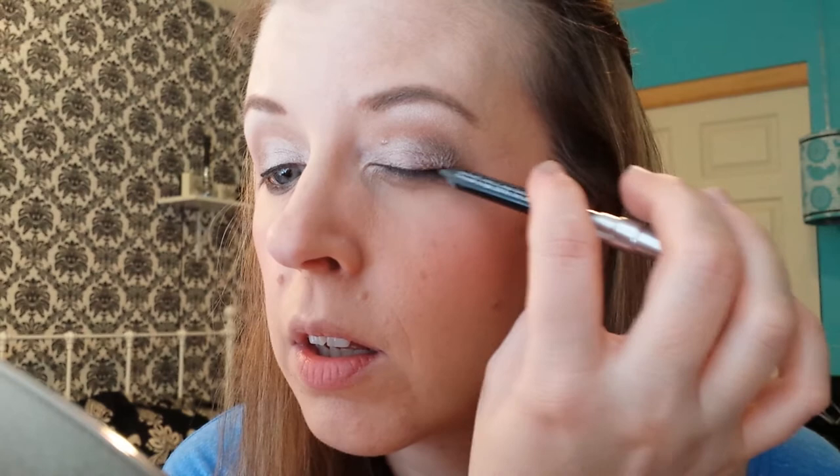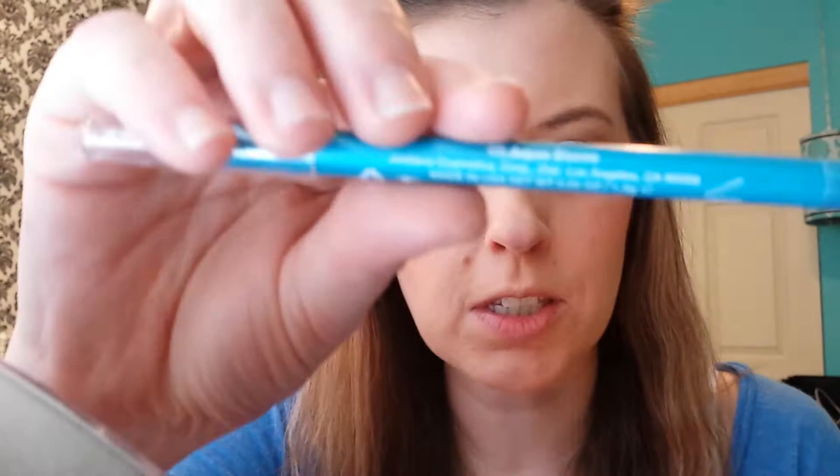Other eye. So you've got your very thin line of black on. I'm also going to run this in the lower waterline. Now I'm taking a blue color — this is the Jordana 12 Hour Made to Last Eyeshadow Pencil in Aqua Stone — and I'll put that right above the black liner on the upper eyelid, just right above the black.